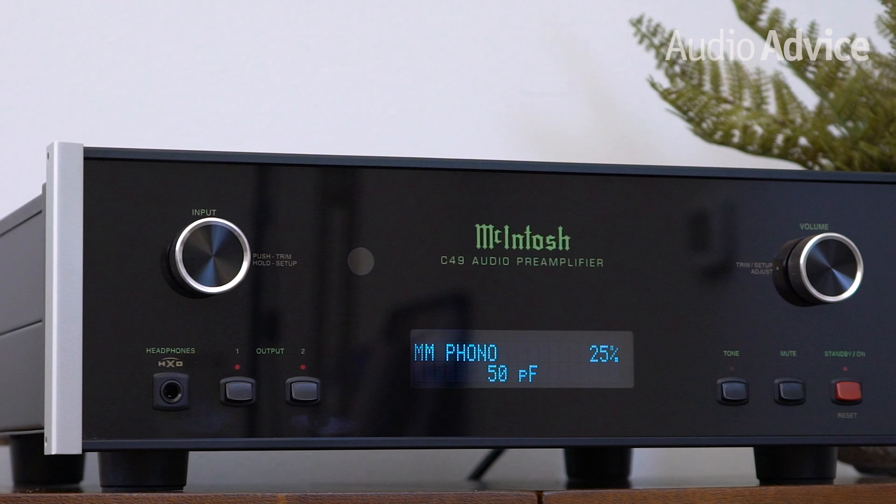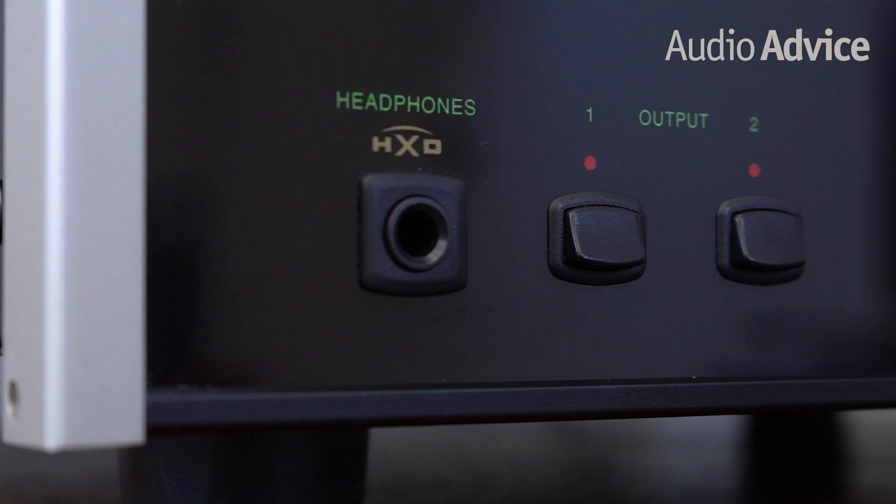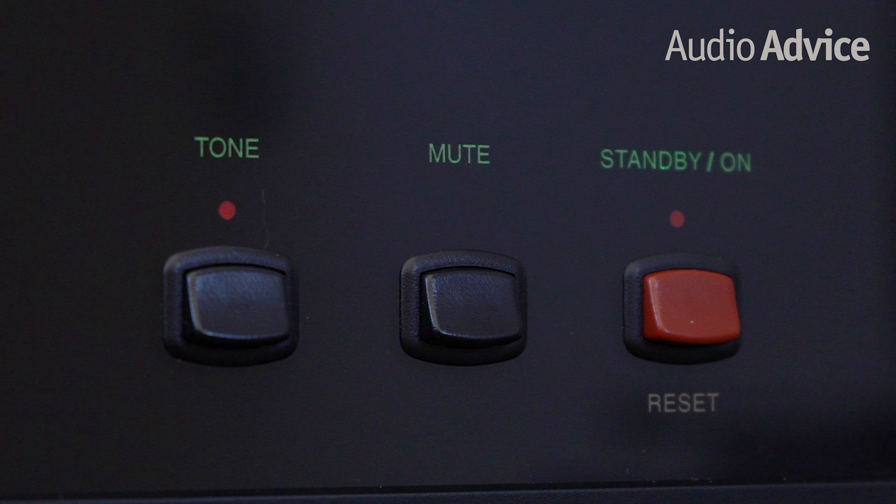It only takes a few seconds to figure out how to operate the C49, as it is extremely well laid out. The left side has a round selection knob, the center has a visual display to show you what you've selected, and on the far right is the volume knob. Underneath the input knob you'll find a full-size headphone jack. Next to this are two switches that turn on or off each of the two independent preamp outputs. The right side has a power on/off switch, a switch to engage or disengage the tone controls, and a mute button. On every switch but the mute button, a red light indicates if it's in the on position, while mute displays in the window. McIntosh was also very clever in labeling all controls on the rear side of the glass, meaning the labels will never wear off, preserving the great resale value McIntosh gear is known for.